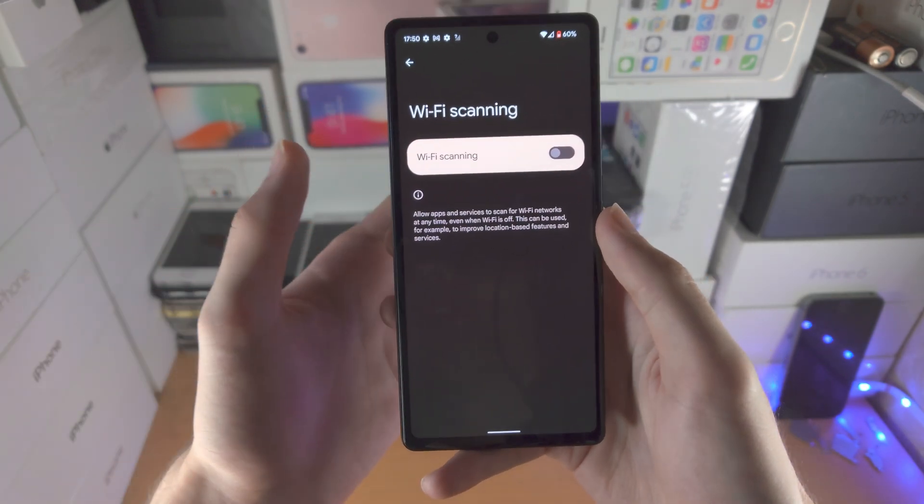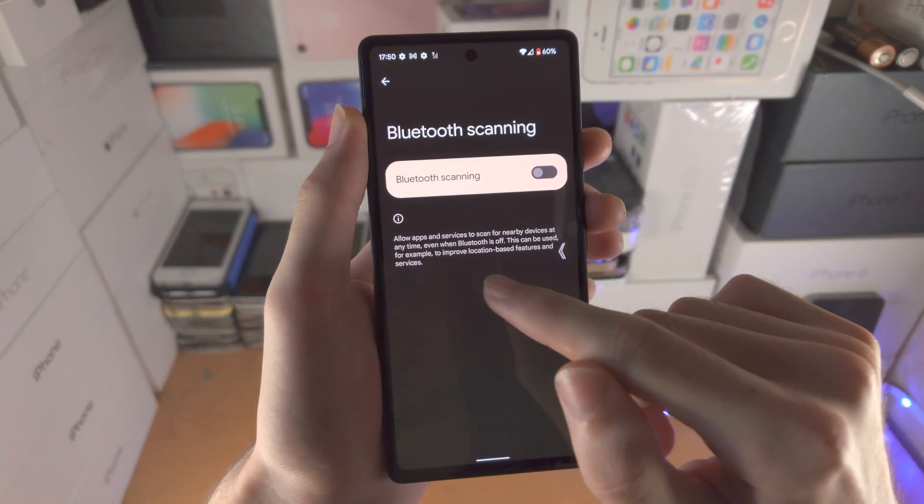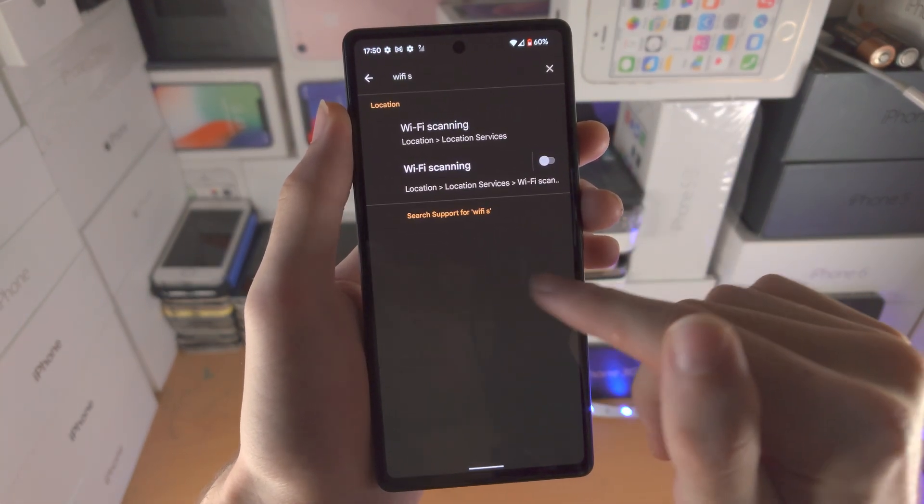Even if you're already connected to Wi-Fi, it will keep on scanning. So you can just turn these ones off, turn these ones off, and that will also help save battery life.